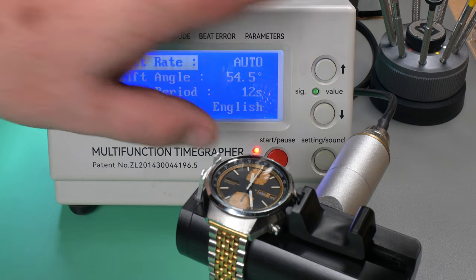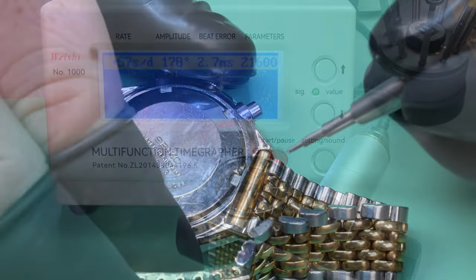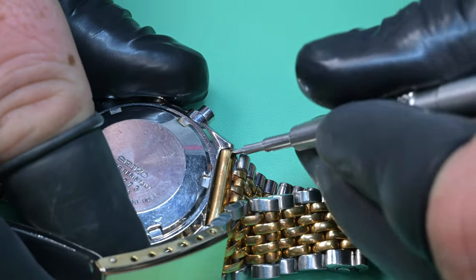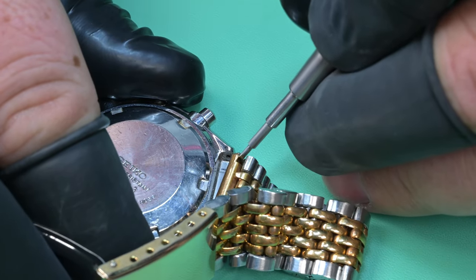As you saw me showing the bracelet, that bracelet is certainly not original and we're going to address that. On the timegrapher, I put a wind in it and we're just going to get some initial readings — it is running pretty quick at about 50 to 60 seconds fast per day, amplitude's low, beat error's out of whack. Those results are pretty typical of a watch needing to be serviced.